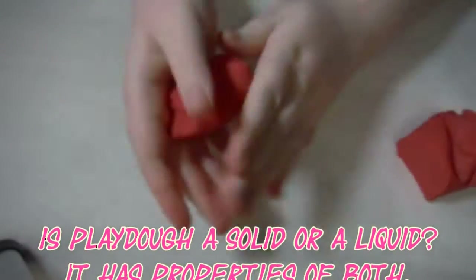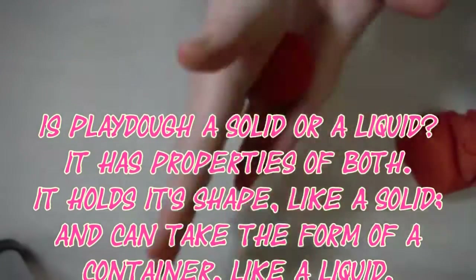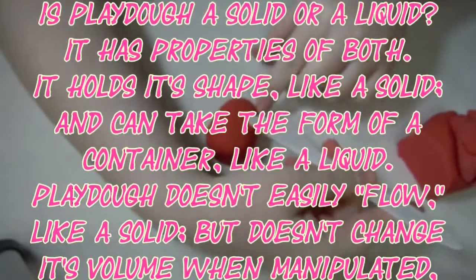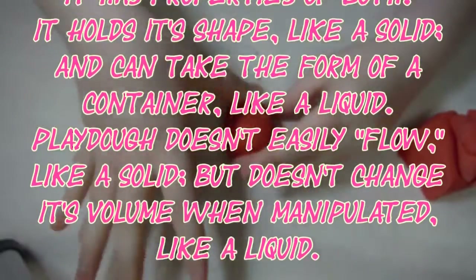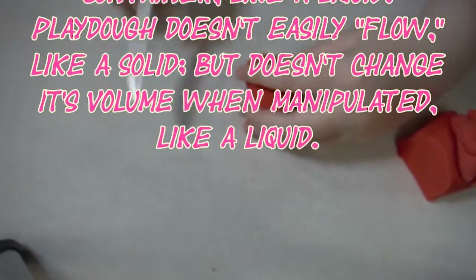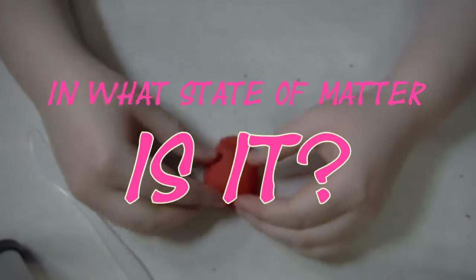Is Play-Doh a solid or a liquid? It has properties of both. It holds its shape like a solid and can take the form of a container like a liquid. Play-Doh doesn't easily flow like a solid, but doesn't change its volume when manipulated like a liquid. So in what state of matter is it?